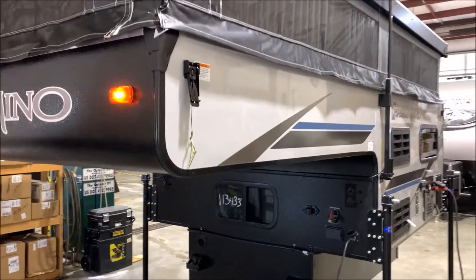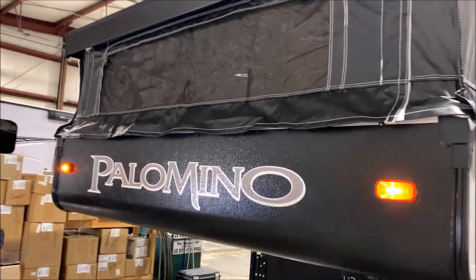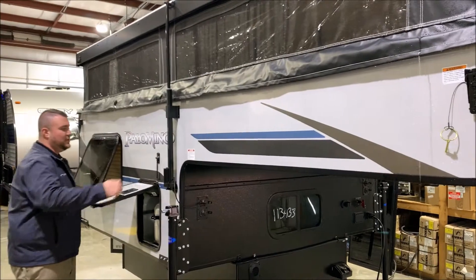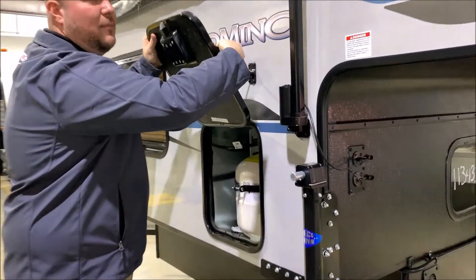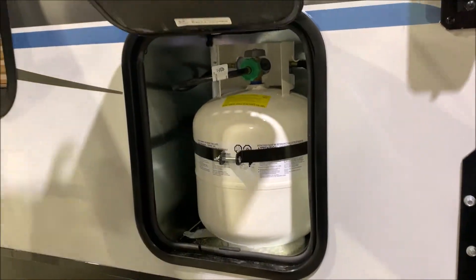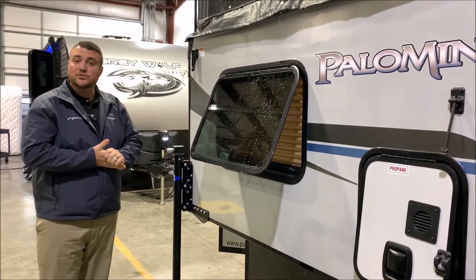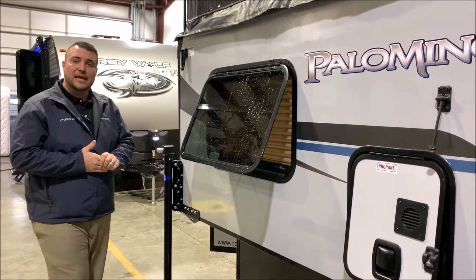As we move around to the front side here, you'll notice the black canvas — the front black as well gives it a real sharp look. Right over here on this side, it will come with a 20-pound LP tank bottle and that will be filled by the Outpost RV for you. To show you the windows, we have the emergency window popped open here, but they do have tinted windows on it as well. And I believe that concludes the exterior walkthrough of the SS-550.